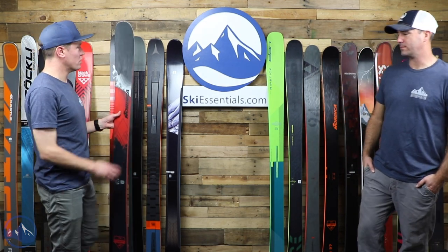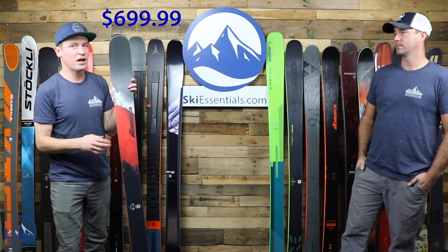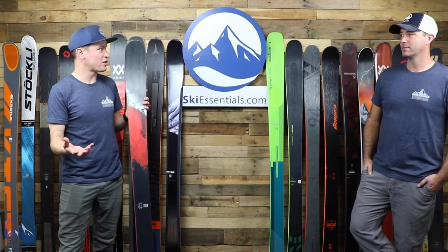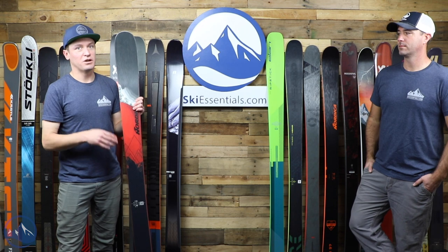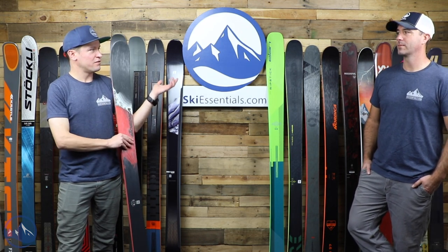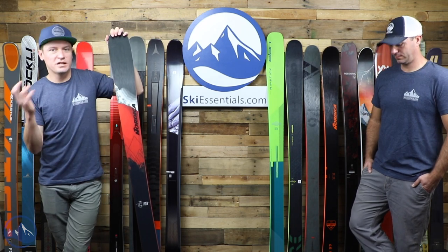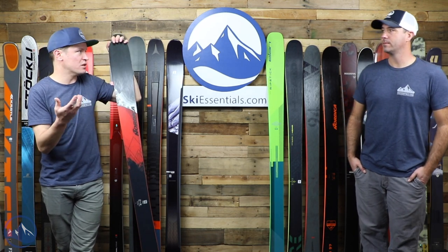With the Nordica Enforcer 94 — we're in the $699 range — this is a new ski for 2021. They basically took the Enforcer 93 and tweaked it similarly to how Blizzard tweaked the Bonafide: one extra length, lengths closer together, making it a little easier to choose your size. I have a 179 here, which is perfect for me — in the Enforcer 93 I felt in between 177 and 185, and this 179 is just right. Pretty classic Enforcer construction: two sheets of metal, wood core. They took the construction and technology from the 88 and the 104 and carried it over to this ski.